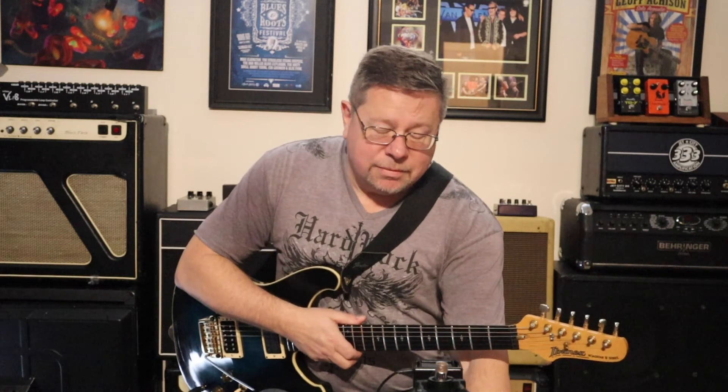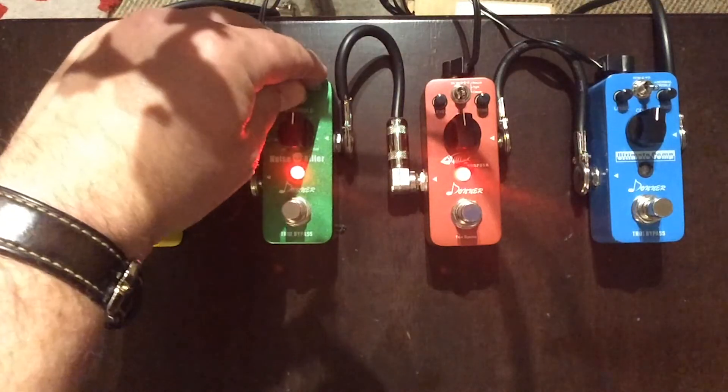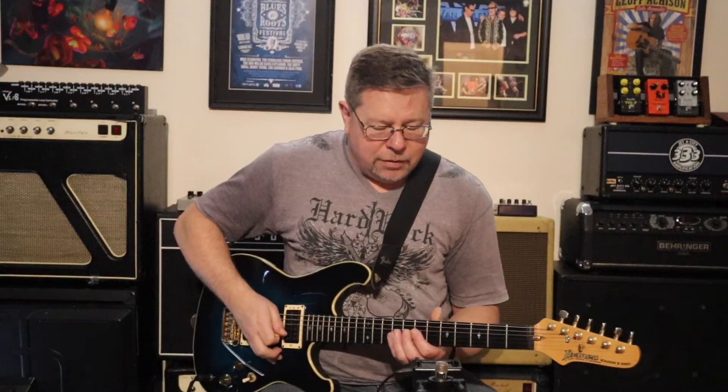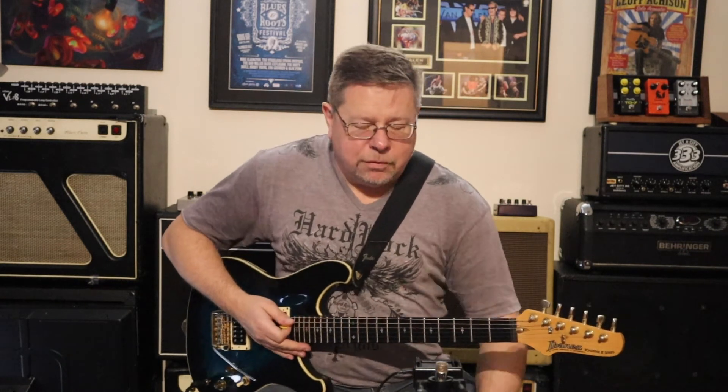If you can't isolate all the mains hum or the interference you're getting from lights, especially on some gigs with noisy stages and noisy power, having a simple noise gate from Donner for 10 bucks is great. There are two modes — the switch gives you a faster and a softer setting. I've got the fast one engaged so it cuts quickly, and the soft one lets a note hang out and just die a little bit from natural decay.